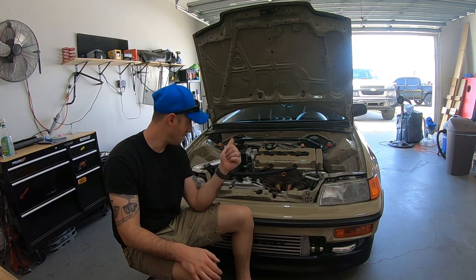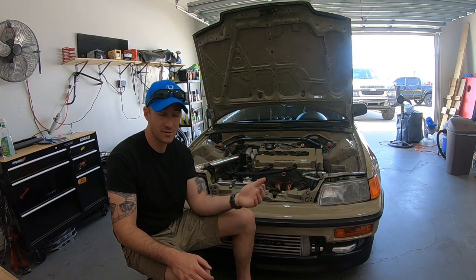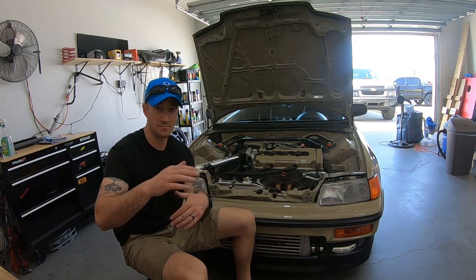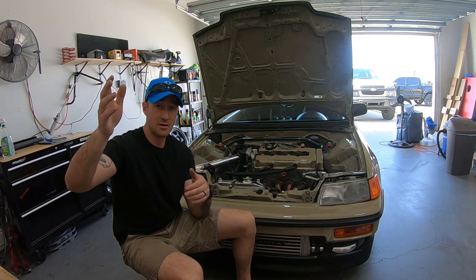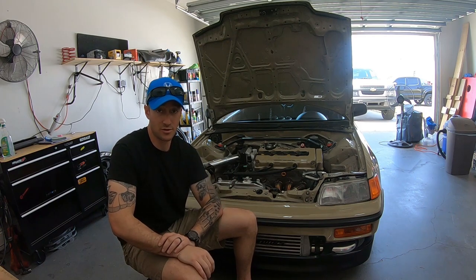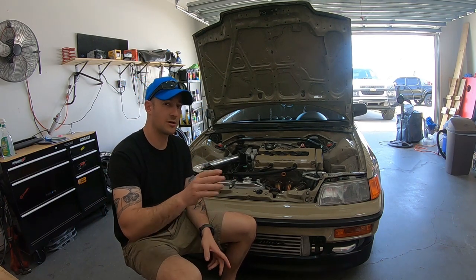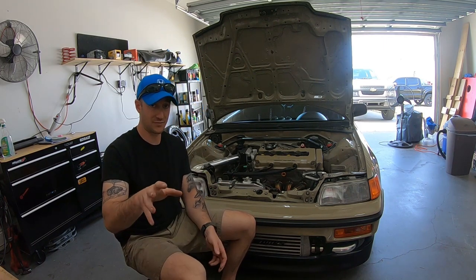That power figure was before fixing a massive boost leak. Even with the leak the car still held boost fine. After fixing the leak and doing some street pulls, it now hits the same peak PSI but reaches it about 2,000 RPM earlier. So let's say we went from maybe 340 to somewhere around 370 — I don't really know the exact number, and honestly I don't care. The power curve is exactly what I wanted and the car runs great.